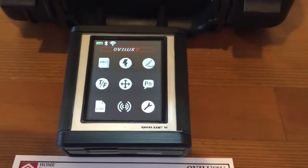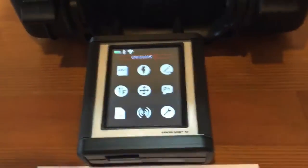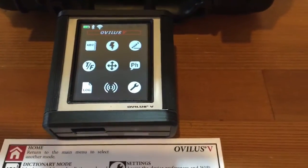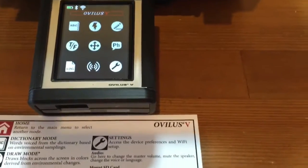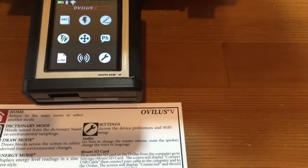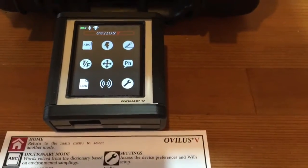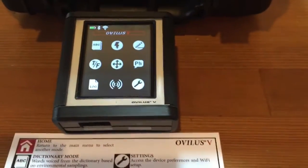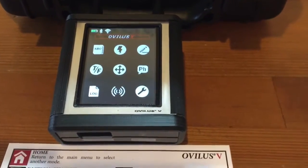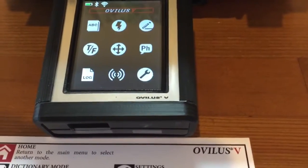True/false mode figures out the environmental conditions around the unit. The idea is that a spirit can move around the unit, change the environmental conditions, and give you a true or false reading. Keep in mind the Obelisk is a controversial device — it's ITC communication, which as far as we know could be totally random. We don't really have proof that it works. It's a theory, not like EVP where there's been more scientific study. ITC is in its infancy and people have different opinions on it.